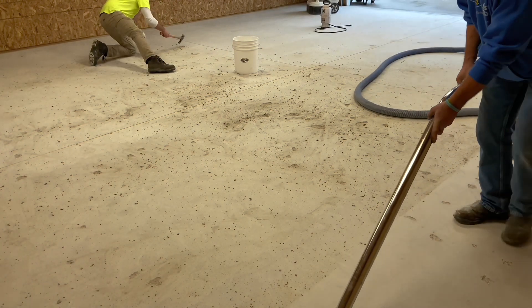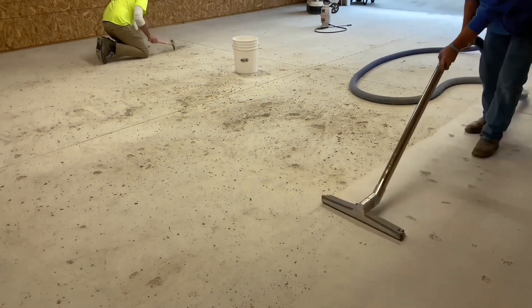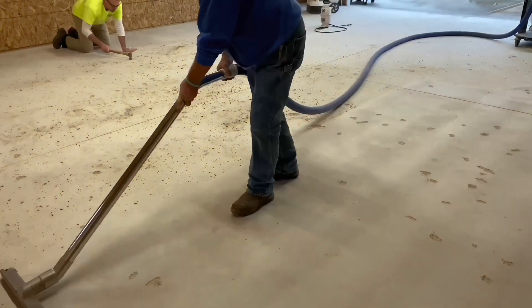As with any concrete project, dust collection and control should be a priority to maintain a clean and safe working environment.